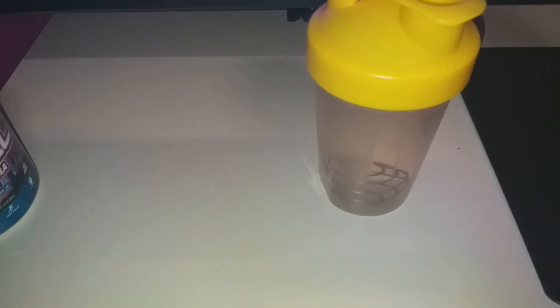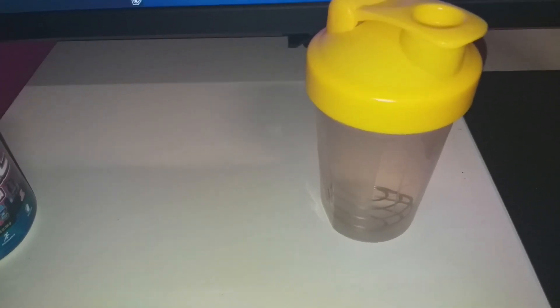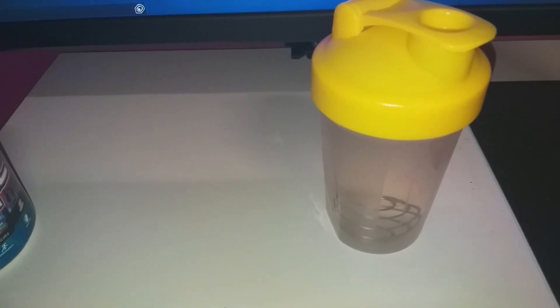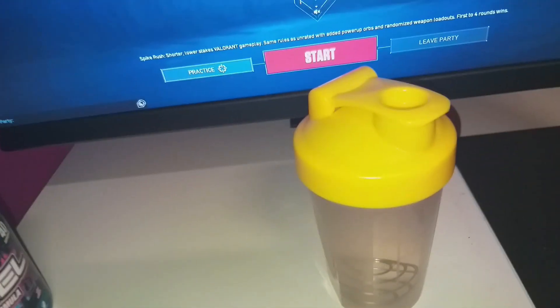Welcome to another brand new YouTube video. Today I'm gonna be doing the Miami Nice G Fuel tub review. This is gonna be pretty quick and simple, so let's just get right into it.